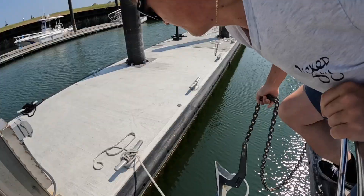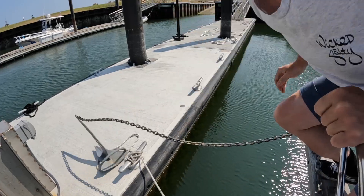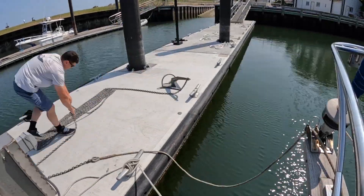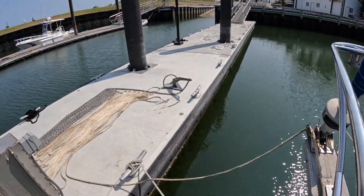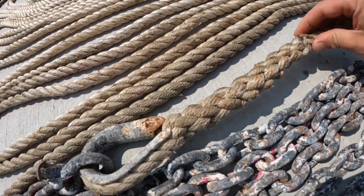Then I went ahead and inspected the anchor — this is one of the most important tools you have on your boat; it can save you in a hard time. I took out all the chain and the rode and faked it out onto the dock, which made it a lot easier to inspect any damage or assess the overall condition.